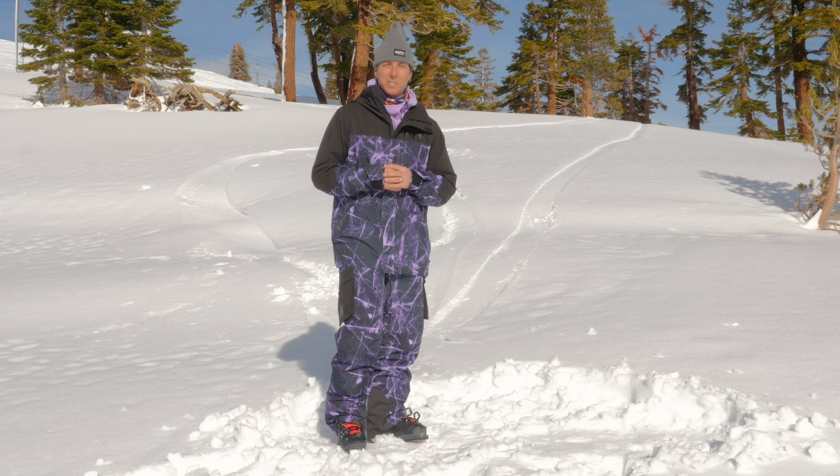Hey, Johnny Mosley here for Peter Glenn Ski and Sports. We're talking Helly Hansen right now. I'm taking a look at these clothes here at Palisades Tahoe. I've been skiing them around in lots of different conditions. Right now it's sunny, but it just snowed, and so I've been rolling around in the snow, hiking and skiing for you, and I'm really digging this kit.